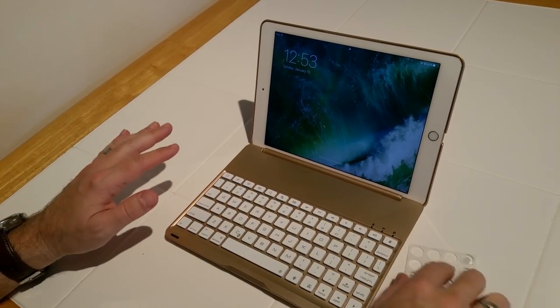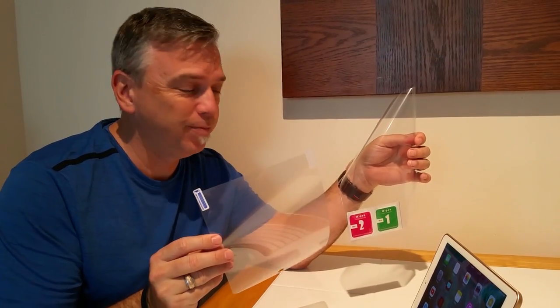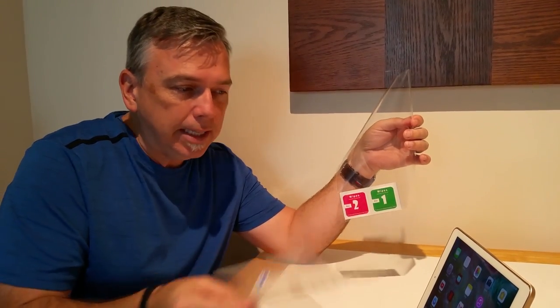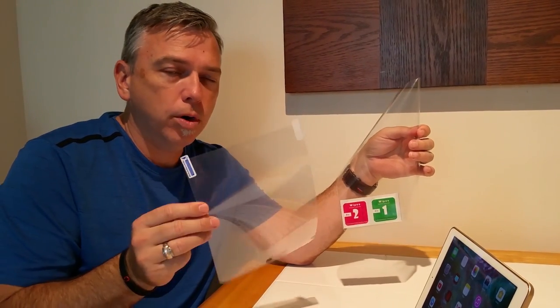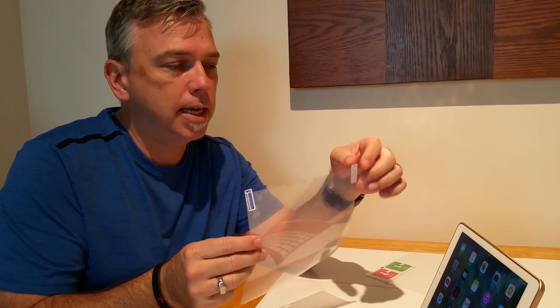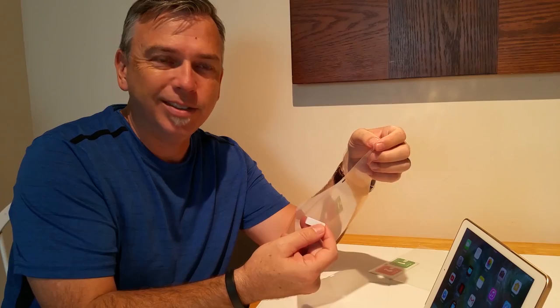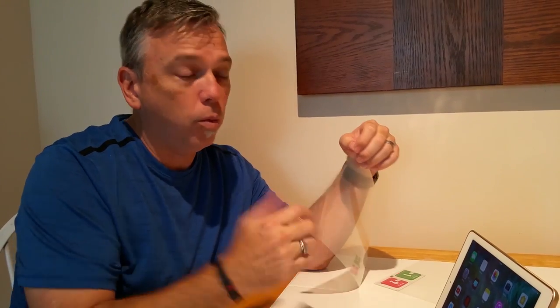It kind of stays put better with these rubber bumpers on it. The product also comes with a screen protector and some wet naps. It's very important to clean the surface of your iPad thoroughly before you put the screen protector on. It has these nice tabs here that will help you peel off the screen protector, and then you would start on one end, bend it, and apply it smoothly. We didn't choose to put the screen protector on, but if you do, it does come with that.